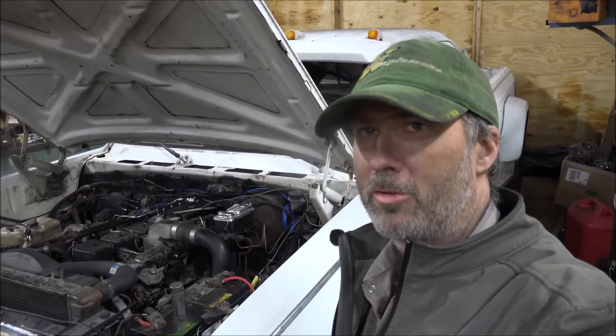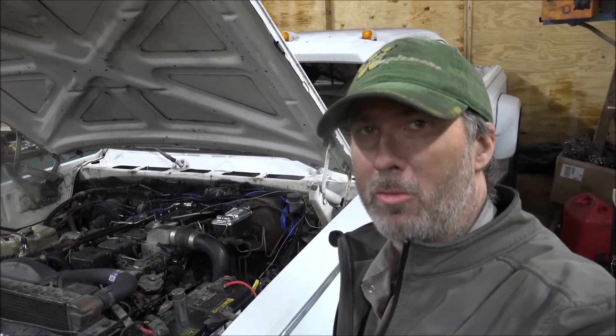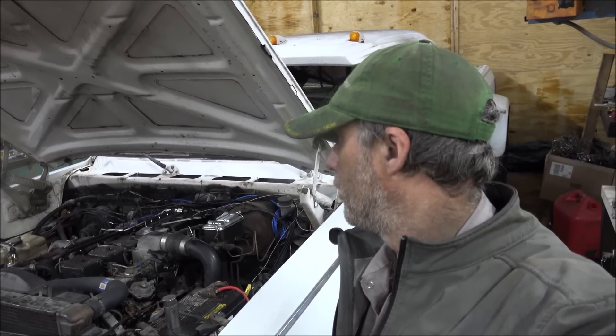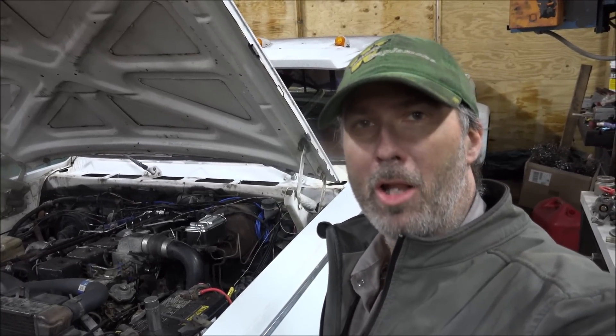I don't really intend to leave it on this truck — it'll go with the dyno. But for now, this is the road dyno, so I'll use this for tuning the twin system too once it gets put on here. Follow along, and thanks for watching. Thanks for subscribing. I'll catch you later.